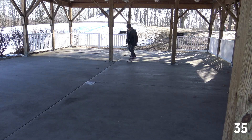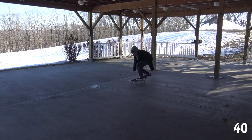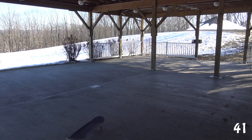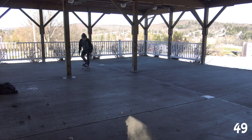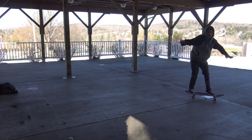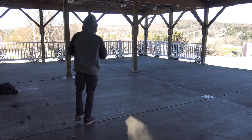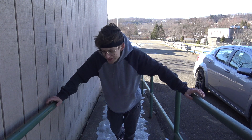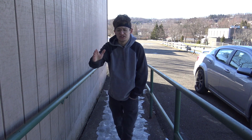Almost landed it first try on day two! After two days of trying a frontside flip, in below freezing temperatures — today it's like 15 degrees, I'm so cold — I finally landed it! Hit the slo-mo.